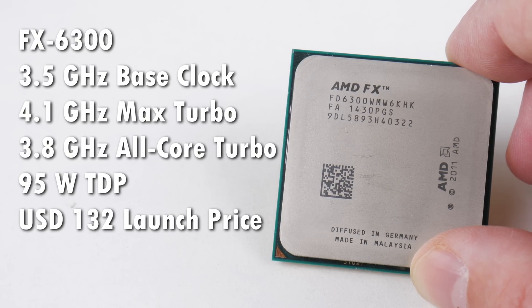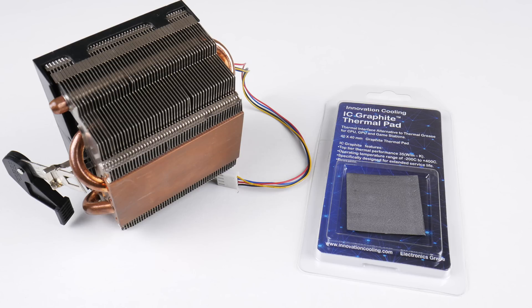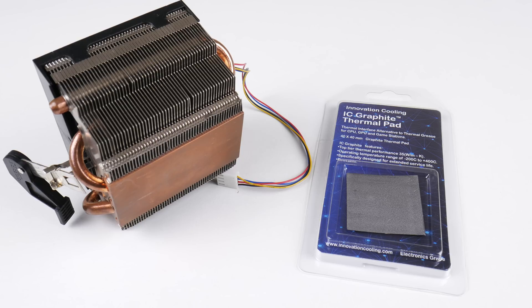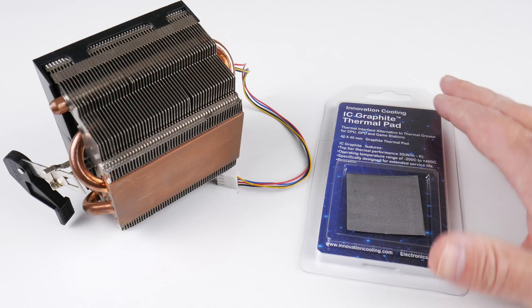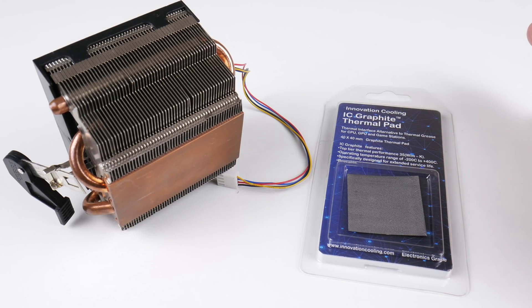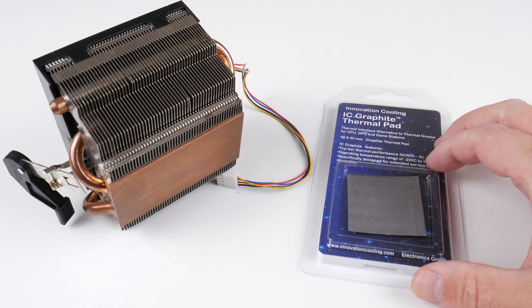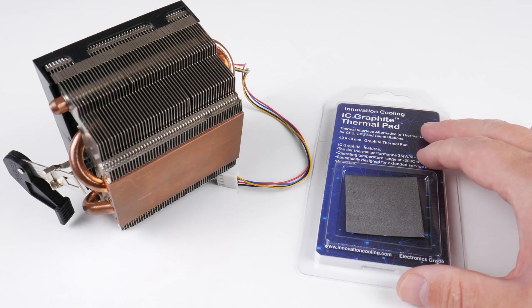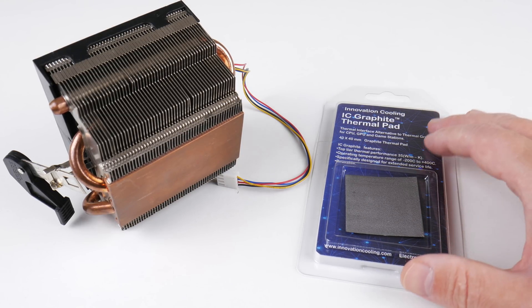Maximum turbo is 4.1 GHz and in games we're seeing clock speeds of 3.8 GHz. We've got a 95 watt TDP. The CPU used to cost 132 dollars at launch, so that was actually a pretty decent price. For cooling I'm using a 125 watt box cooler for an AMD Phenom 2 processor, and I'm also using the IC graphite thermal pad — the larger 40 by 40 mm version — which worked really well. We saw very decent temperatures.